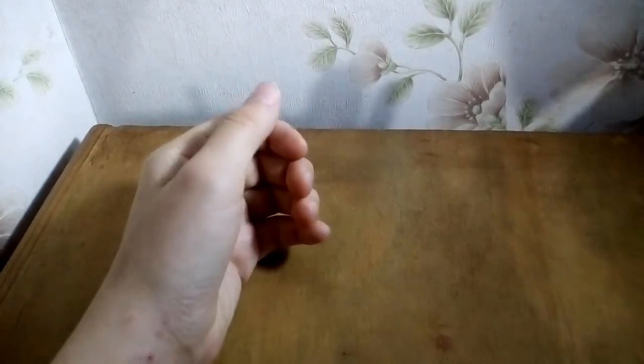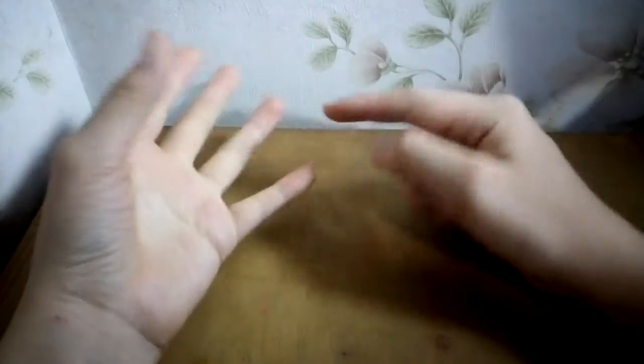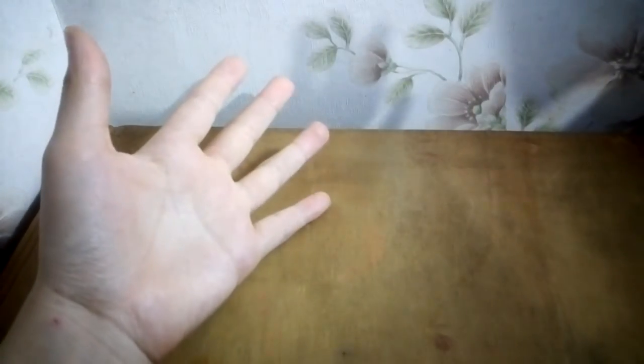Hi, to builders! It's Girl Builder here, and today's video it's time for a haul — but this is a LEGO haul, and just a haul, so two hauls in one. This haul is of this package.